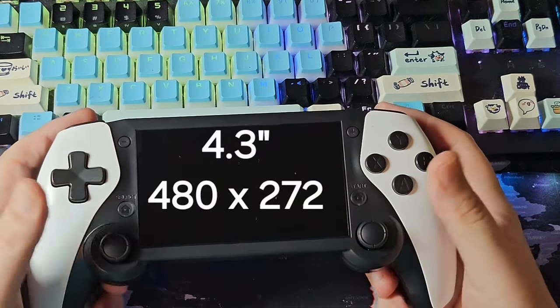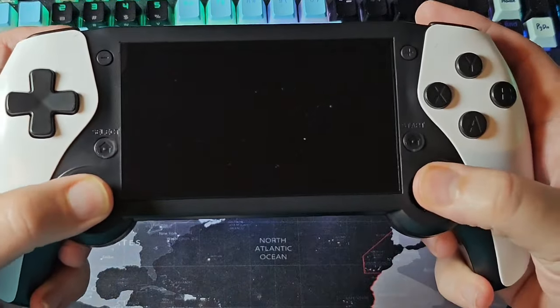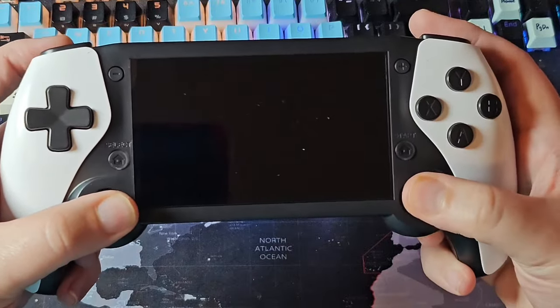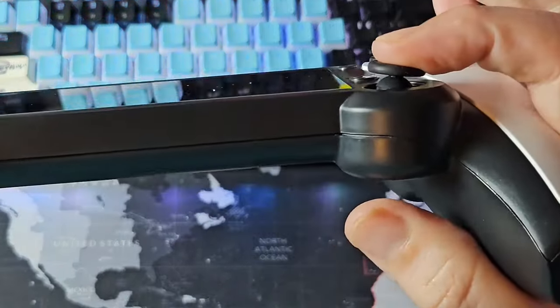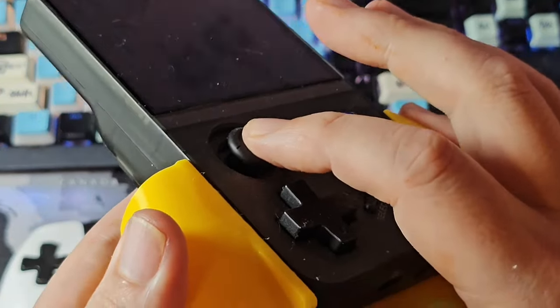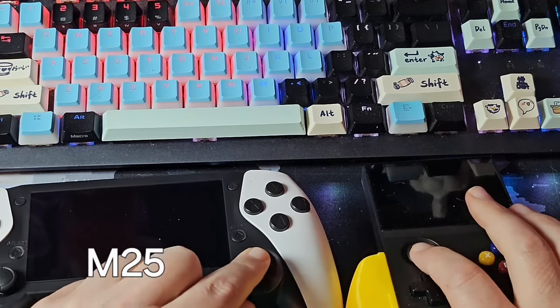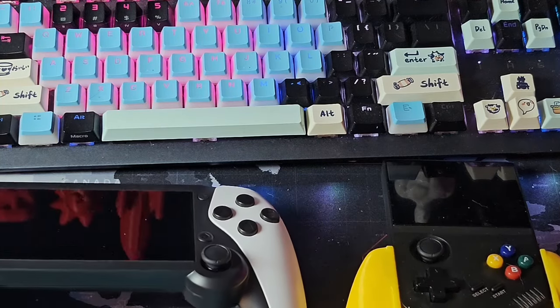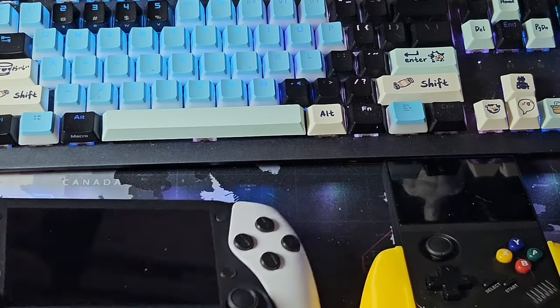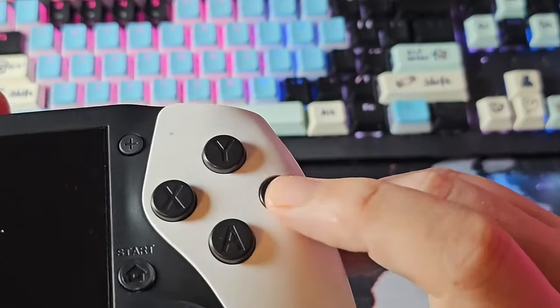First impressions: this thing feels very wide but it feels good — my thumbs fall just perfectly in line. We do have clicky switch buttons, and the sticks are at the bottom, which I really like. The sticks feel good — pretty clicky. They look pretty much the same as what we saw on the M18 and M19; looks like they're using the same part. Same switch-style stick, nothing super fancy. May or may not be Hall sensor — I'm not sure. The buttons are big and nice.